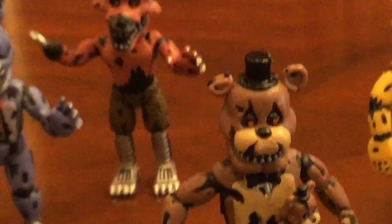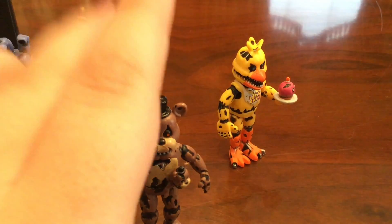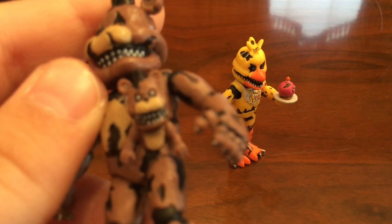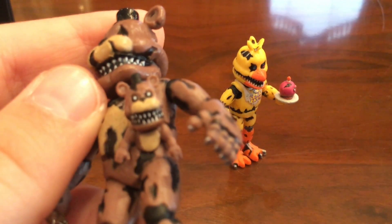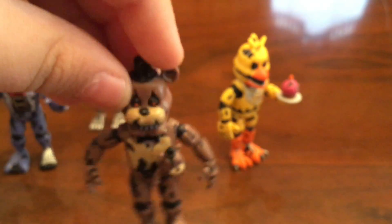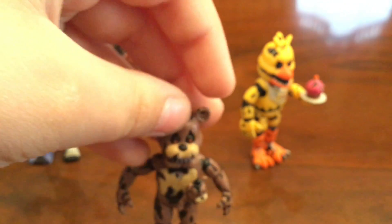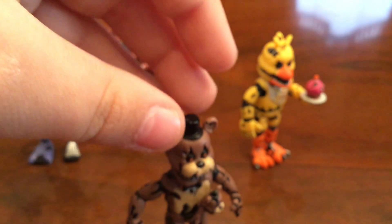These figures are awesome. They're super detailed and I can only imagine how hard it was to make these and how much work they put into them. I'm still amazed by that Freddle — here's a better view of him. I forgot to say — their heads turn. Nightmare Freddy's head turns, Nightmare Bonnie's head turns, Nightmare Chica's head turns, and Nightmare Foxy's head turns.